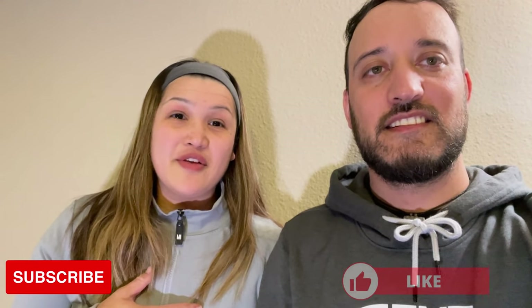Hi guys, welcome back to our YouTube channel. Today we're doing something different — a cooking video. We're going to be cooking homemade egg rolls. This is a recipe that my mom used to make all the time growing up, and now it's one of my favorite foods to cook and eat. The recipe is pretty simple, though some parts are a little more time-consuming, but it's really worth it.